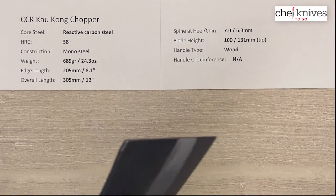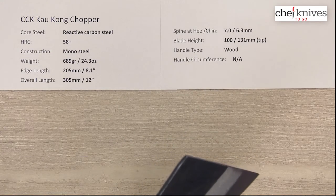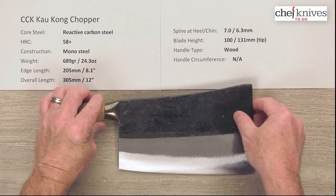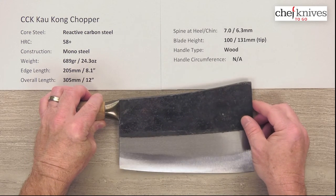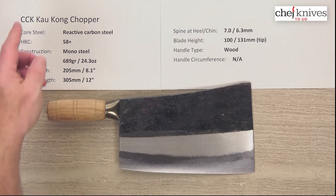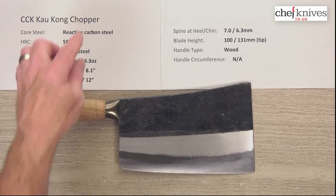Really interesting knife. Check out the reviews to see what people are doing with it and if it matches what you're looking for. These are a lot of knife for the money and they're pretty cool. So this is the CCK Kalkong Chopper.